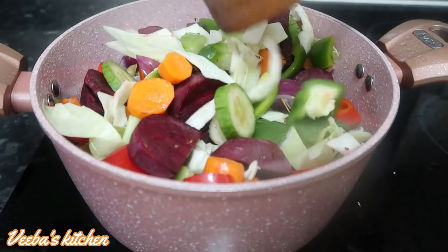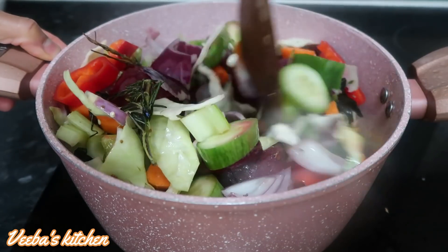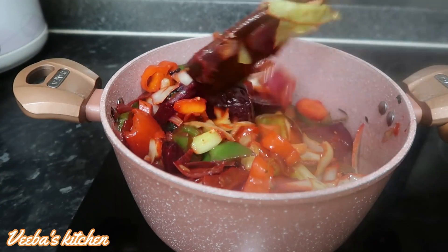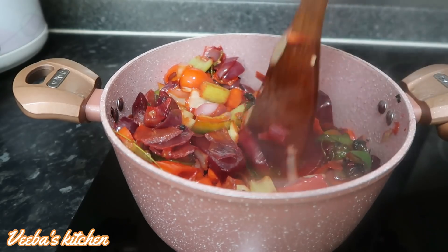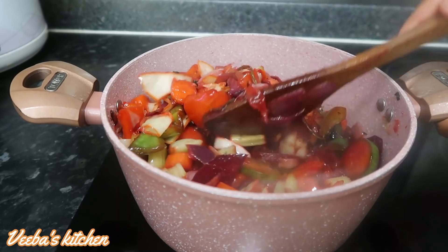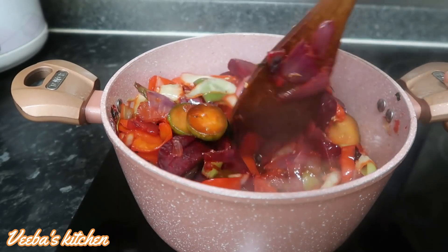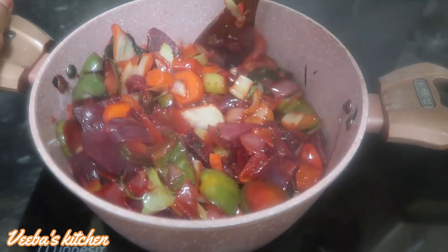We're going to fry until some or all of the vegetables are a bit golden, just so they release their flavors, so that the outcome of this jollof rice will be super amazing. Frying the vegetables to golden brown can take roughly 10 to 20 minutes, depending on the quantity and how high or low the heat is. Always keep the heat at low to medium level — if it's too high you might burn your vegetables and the stew might turn sour.